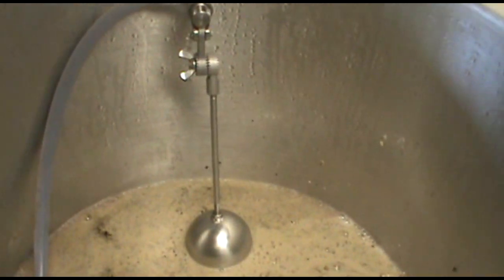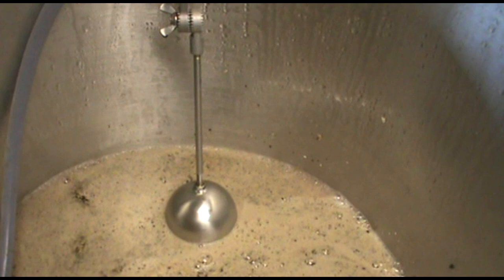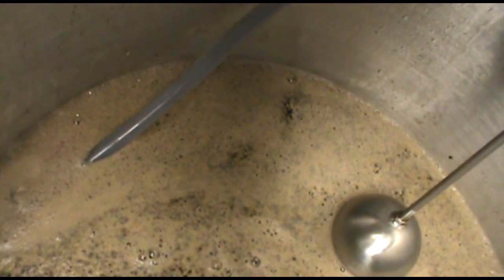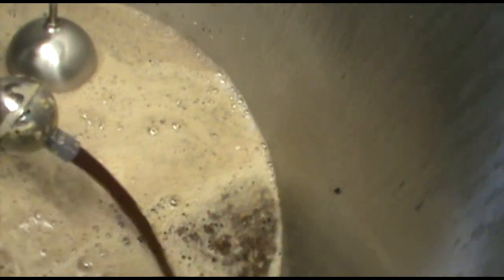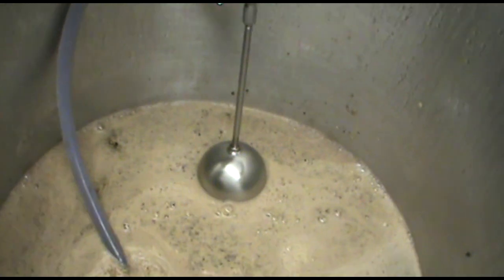Apparently the auto sparge only works if there is a sufficient amount of liquid in the kettle, and apparently there's not. This is actually a valve that moves in and out — it's supposed to regulate the flow through this tube which is supposed to float just under the surface. You can hear that valve trying to actuate. Hard to tell if that's what's happening with all the foam. But yeah, this is the setup I'm trying to learn — first brew day.